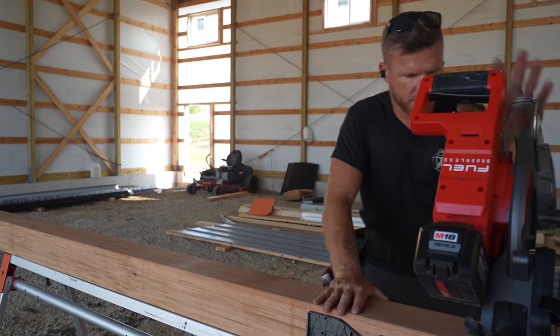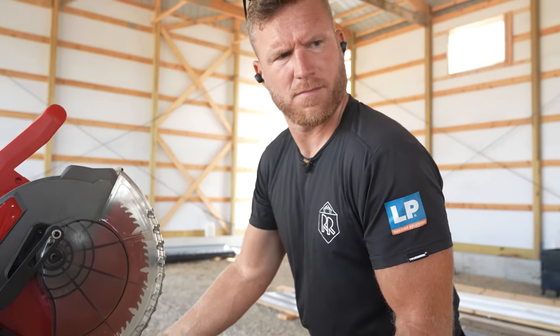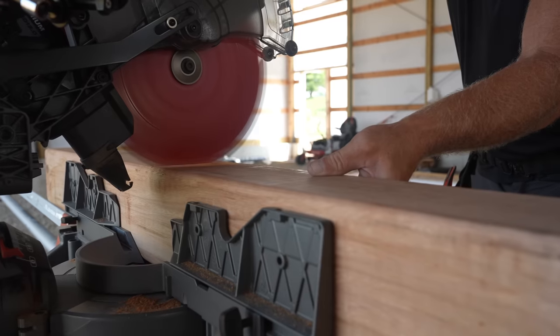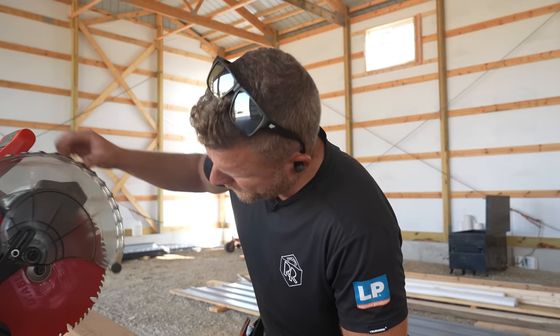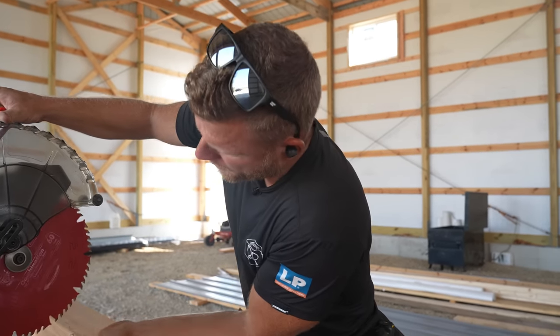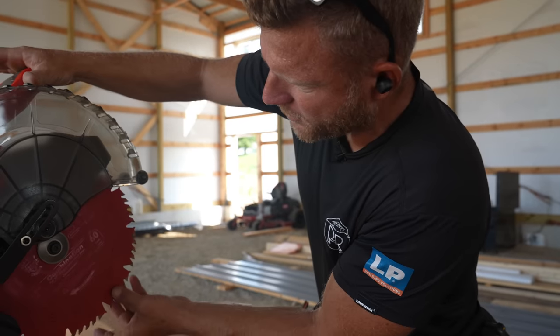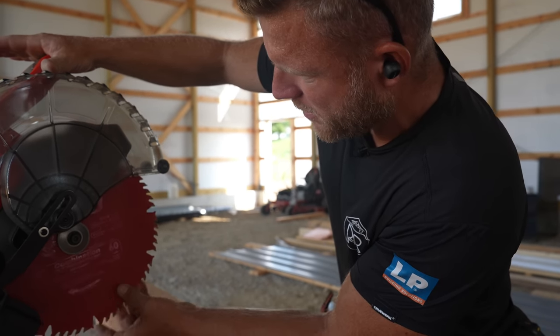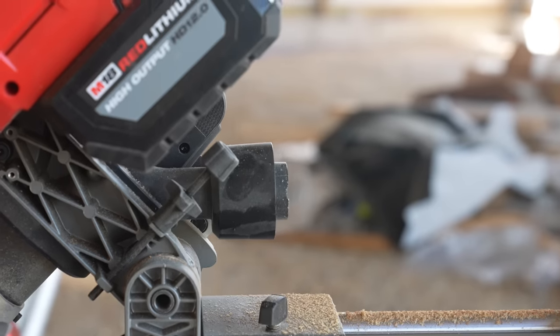Starting to realize why this is kind of a pain. I will say that Diablo blade does cut pretty smooth — it's a combination blade, just a 60-tooth. It's not even a finish blade, but it does a pretty good job.